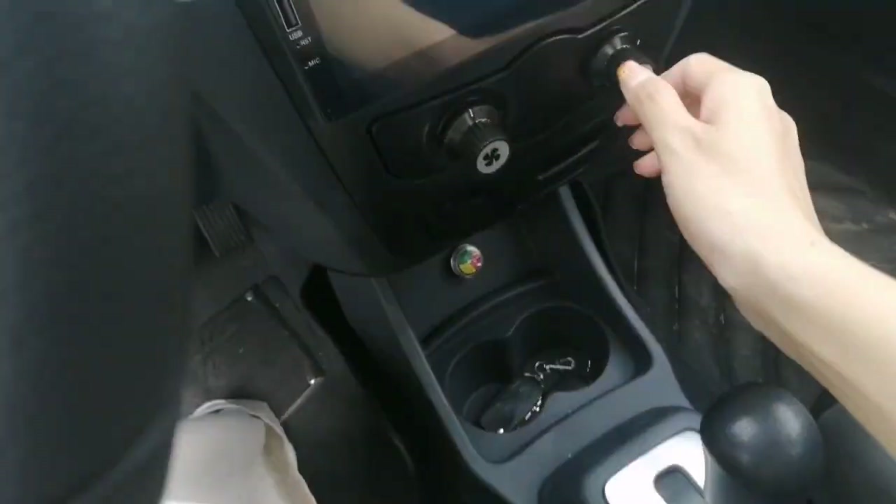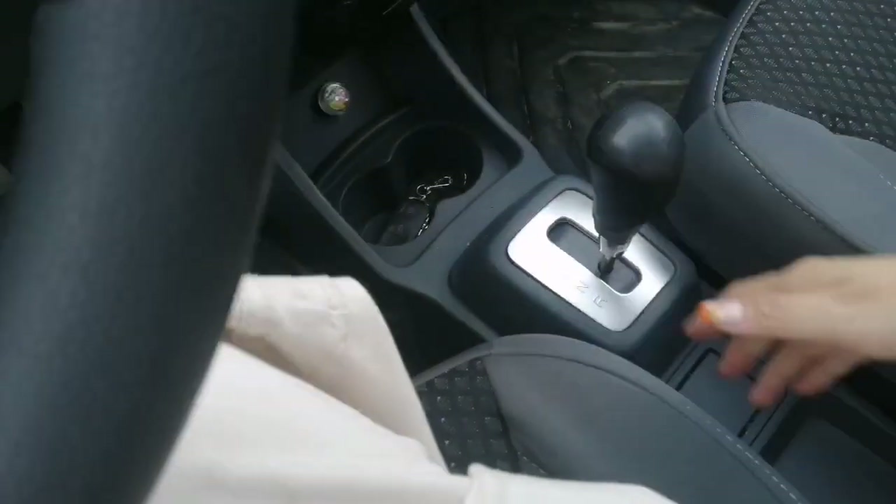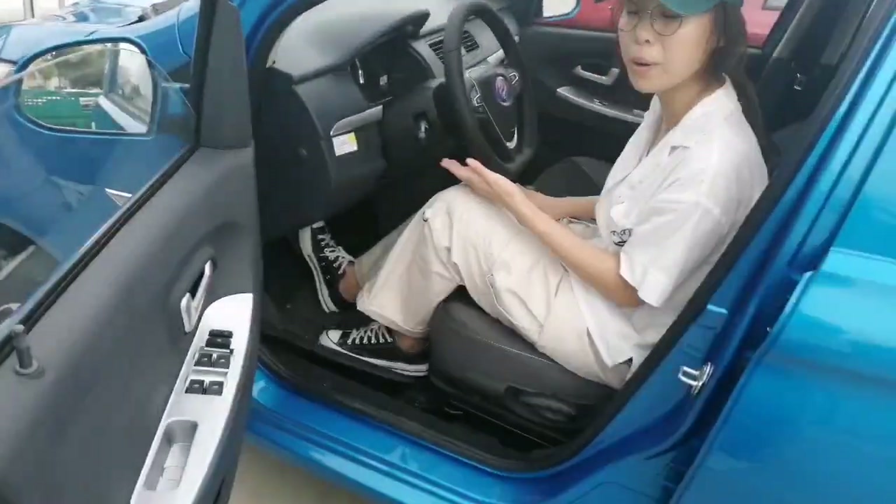There are two buttons to control the air conditioner, and this is the stick shift and park brake. There is also enough room for my bike.